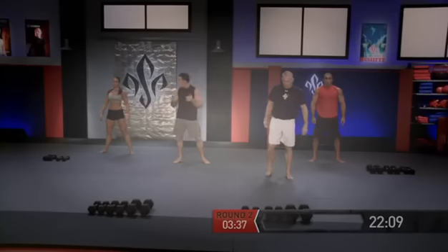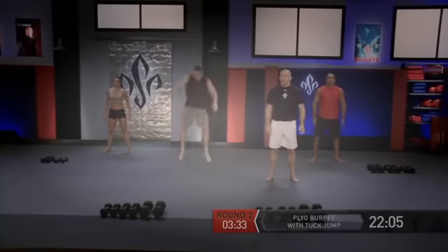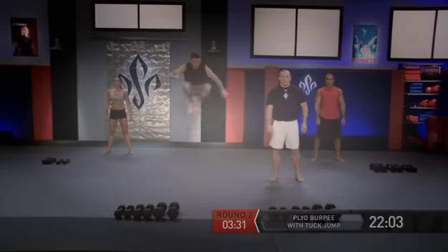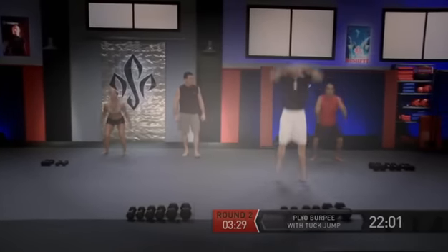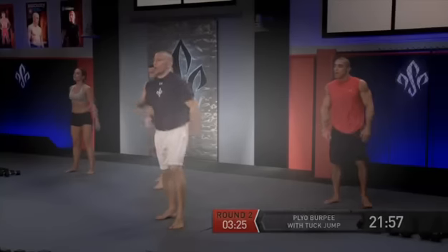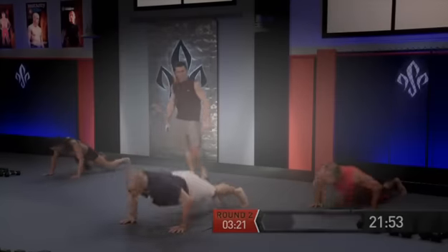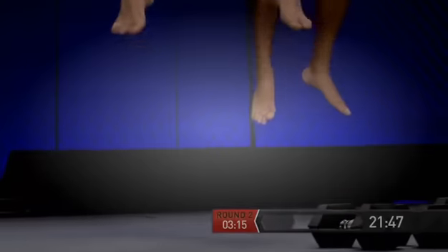Now we're going to put it all together — plyo burpee. Starting off with a jump, then back, boom. One — get ready, and go. Two. And last one, go. Three. Excellent.